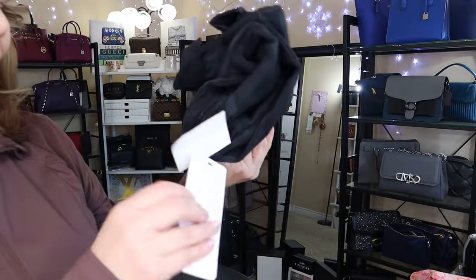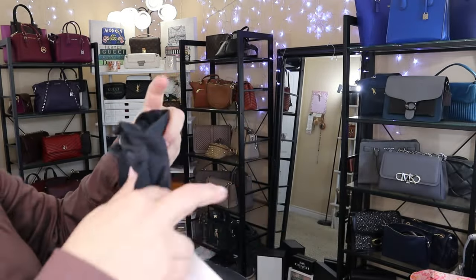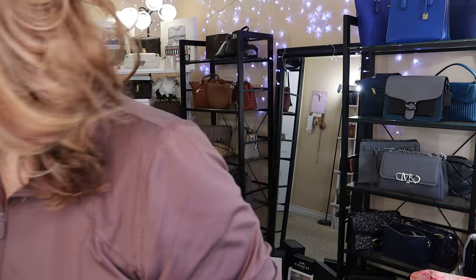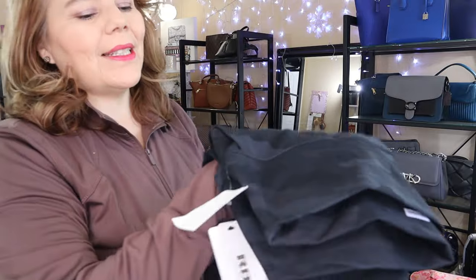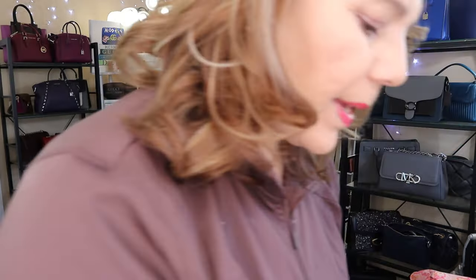I did do a couple stops and I picked up a couple things. I'll show you right here. These are my favorite RBX — these are camo pants. The reason why I like these — these are not Lululemon — but the waistband is thick and it doesn't dig into your sides. I actually have a pair on right now. I have a couple of the black, but I thought the camo would be just as nice. And it was on clearance for $20, so I decided to pick that up.